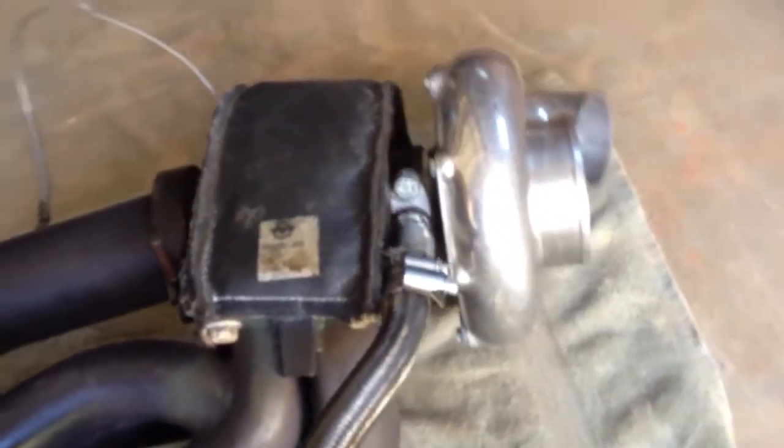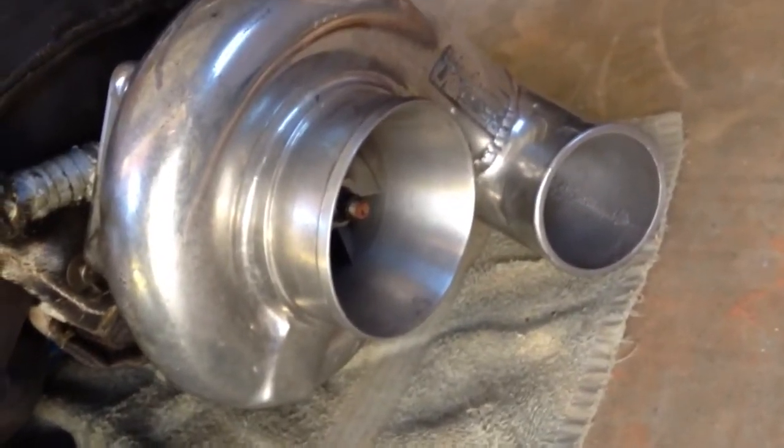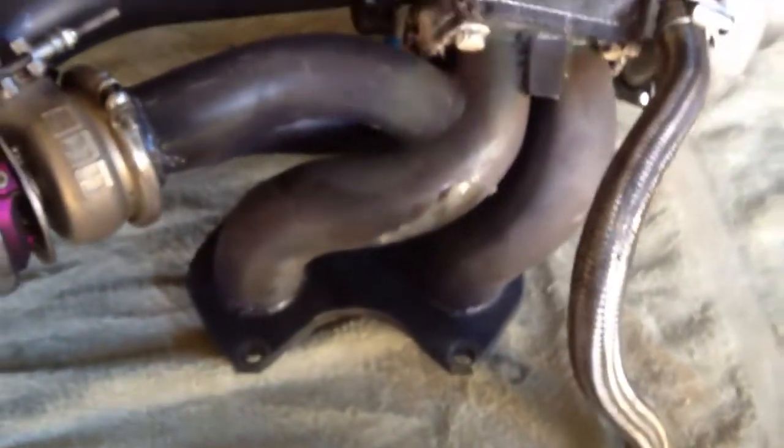What a turbo does, of course, is it compresses air into your intake and allows you to get more air into the combustion chamber, which allows you to put more fuel into the combustion chamber.